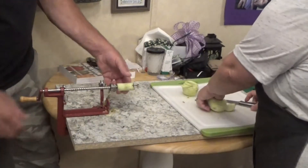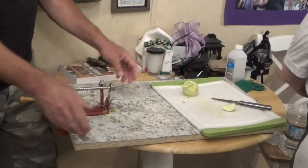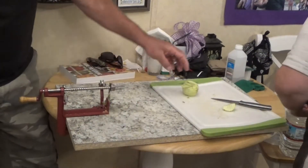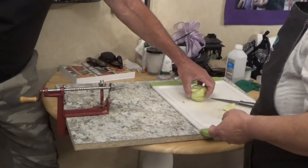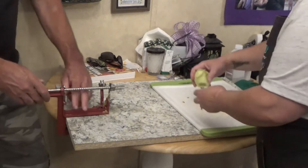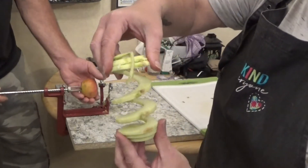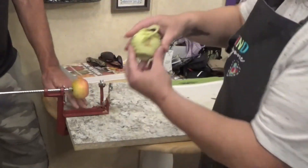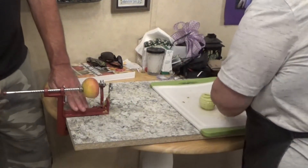If you like canning and dehydrating to preserve your foods — let me show you what this apple tool actually does. It makes a spiral, and then you turn it into discs. Look at that! It's like a little slinky, and then you turn them into discs.